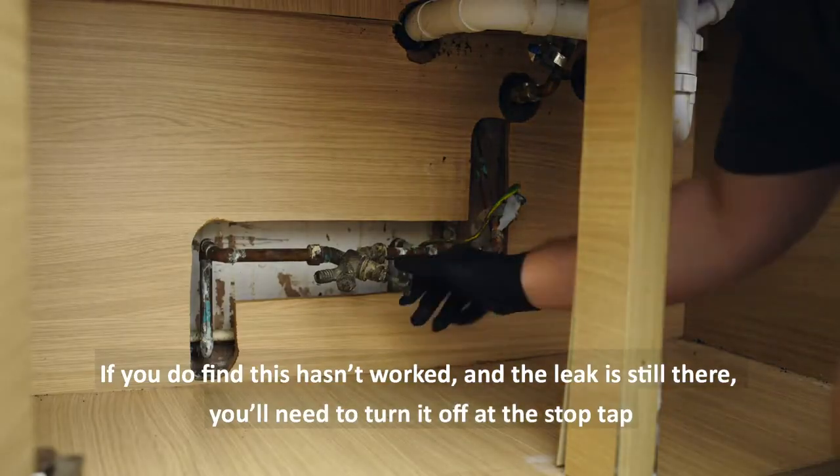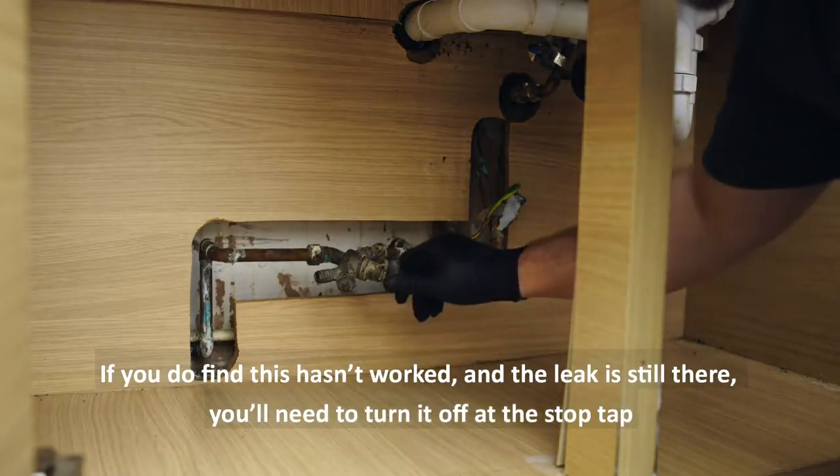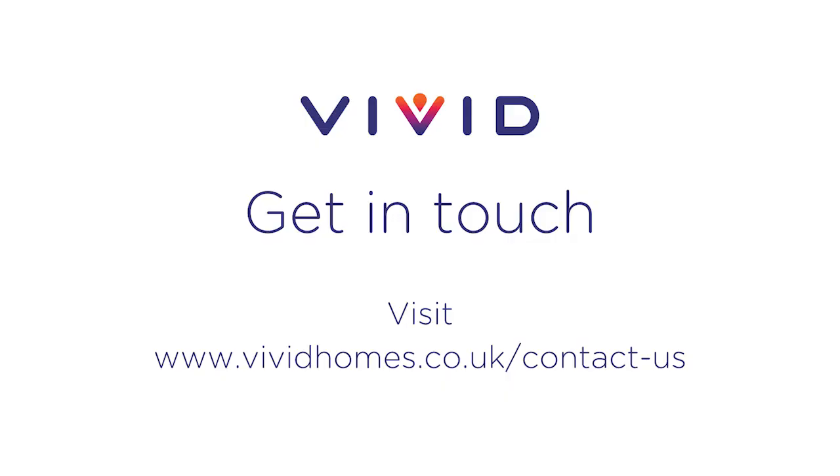If you do find this hasn't worked and the leak is still there, you'll need to turn it off at the stop tap. Once the water is off, contact us by phoning 0800 652 0898 and someone will come out to complete the repair.